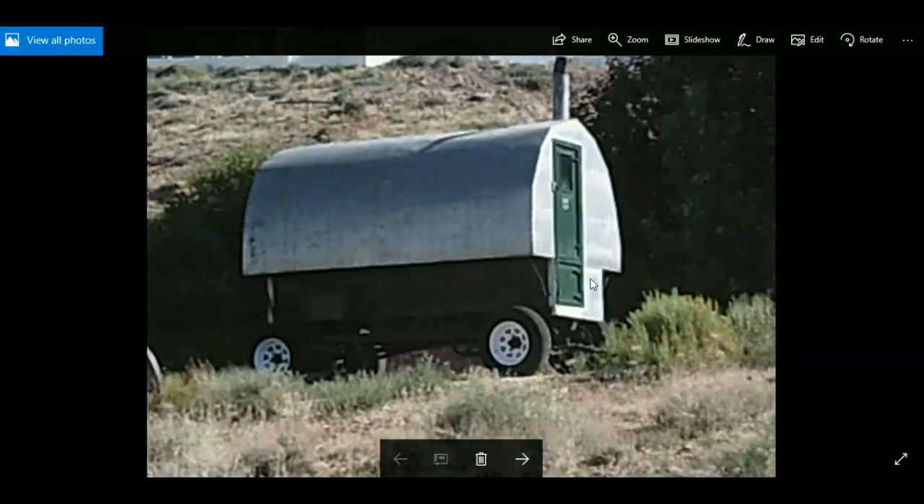This is an authentic sheep herder wagon belonging to a neighbor of mine. It was built by his grandfather back in the 1950s and he used it for many years up in the mountains — he would take his herd of sheep up there and stay for two to three months living in this shepherd wagon while he moved them from grazing area to grazing area. It was free range grazing, and we still do that in this area.